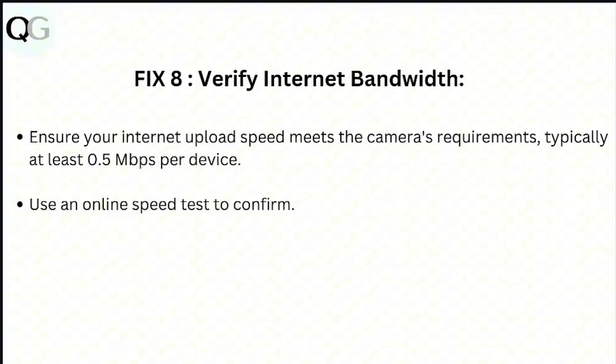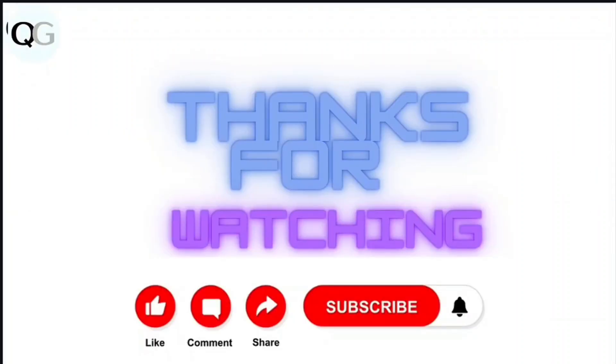Step 8: Verify internet bandwidth. Ensure your internet upload speed meets the camera's requirements — typically at least 0.5 Mbps per device. Use an online speed test to confirm. Thank you.